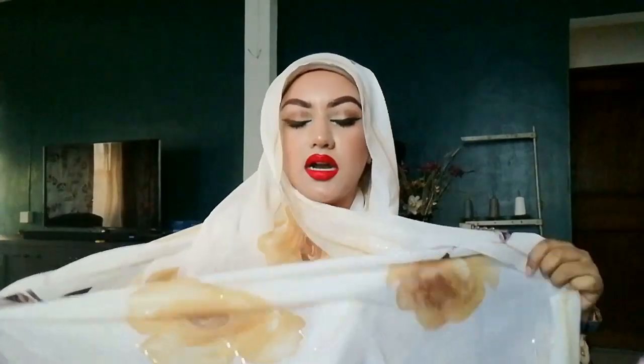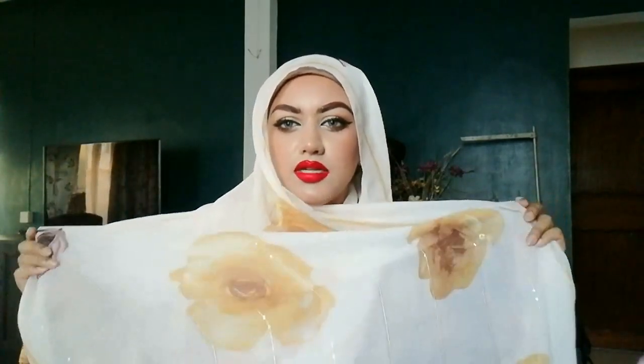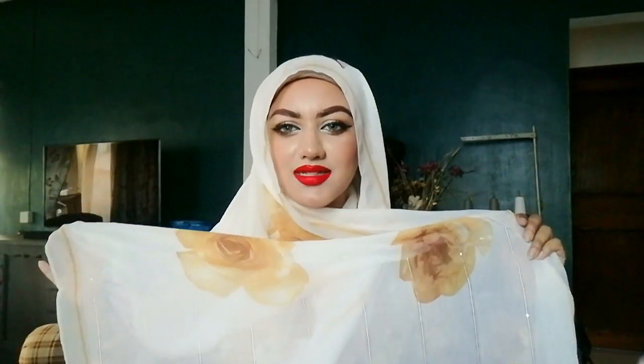Before we start, a few things about this hijab — I got it at Fashion Uniform back in Mauritius. I never thought I would wear a white hijab because I usually wear off-white, but this one I absolutely love, maybe because of the flower. It's a really light hijab, great for summer, but nice for any occasion and any season.